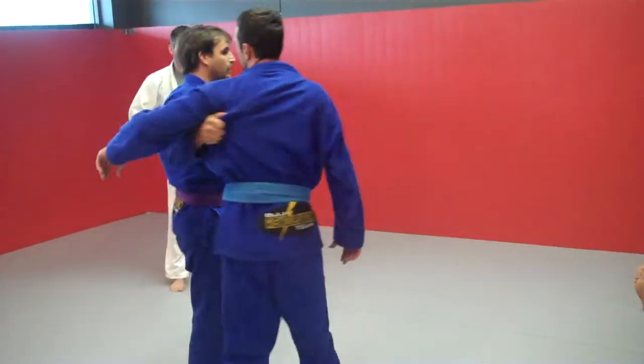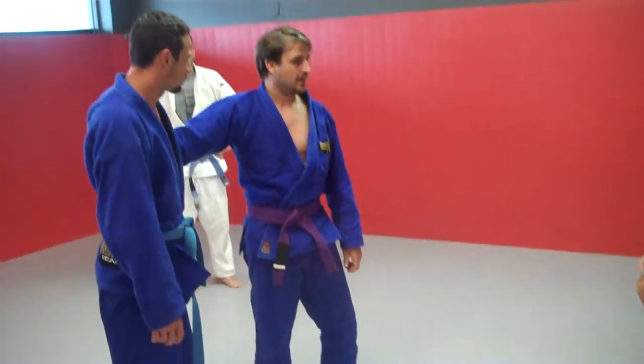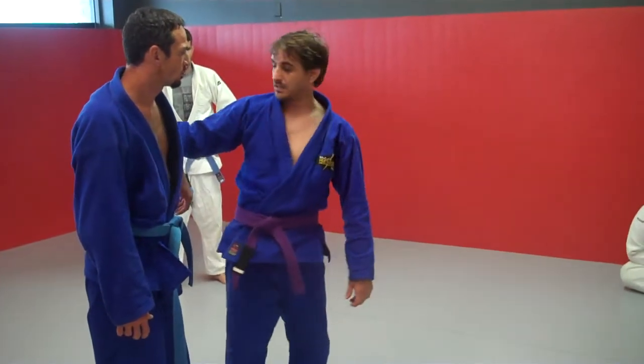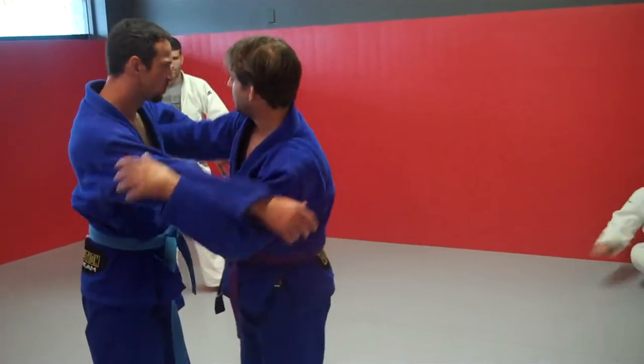A very deceptive grip because there's no binding, there's no tightness to this grip and it makes it easier. You guys that like to grab the belt, I would advise against it because it's more of a telegraph technique. Right here in the armpit — I like to throw mine right here.